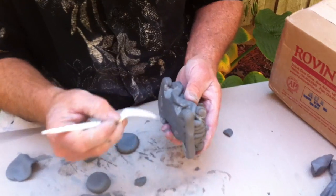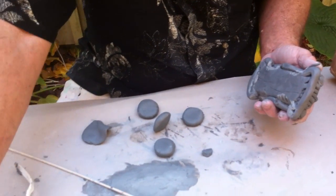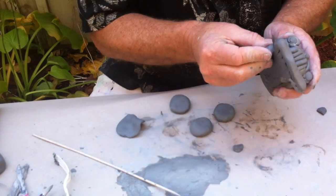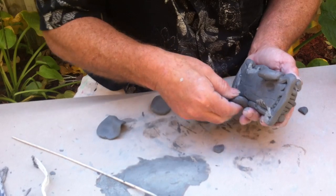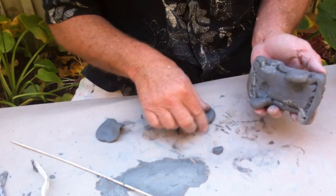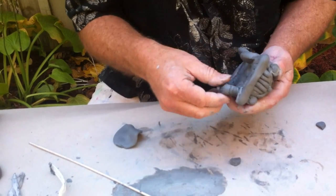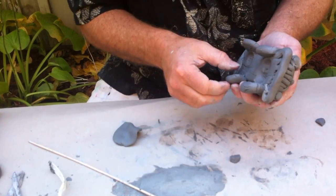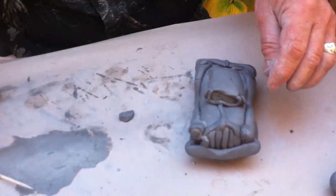When you're adding — just like you've added legs or other work — it's very important to make sure you slip and score these parts. I'm actually reaching in there and pinching, taking my thumb and pinching some of that clay right from the car into the body of the tire, and that really joins it. I can even pinch some more in there. There's my big funky car.